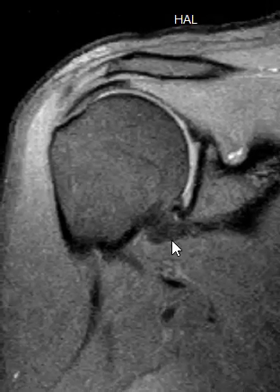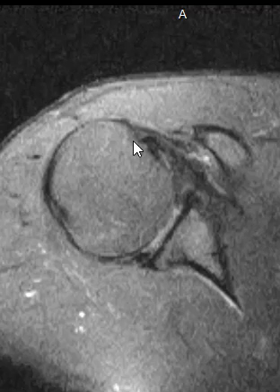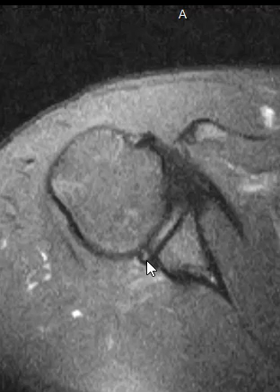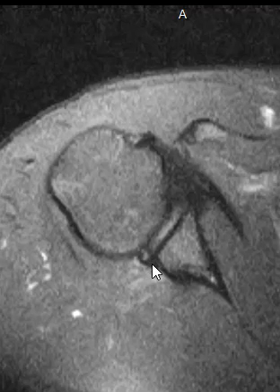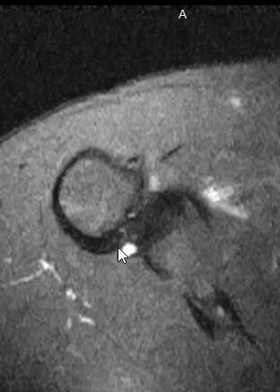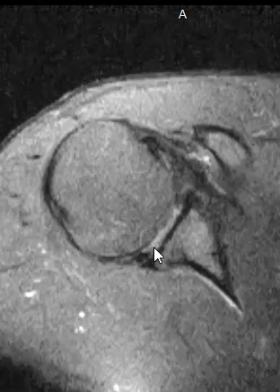This is the main finding: a tear of your posterior inferior labrum. From another orientation — there's a little bit of motion so it's slightly blurry — but this is the humeral head sitting in this cup, and this is part of the labrum, that little black triangular wedge of cartilage. Going down, you can see the brightness within it as the labral tear, and then a little bit of fluid behind it. This little round ball of fluid is the paralabral cyst. So you have a small labral tear with a paralabral cyst — that's the main finding and probably the source of your pain.